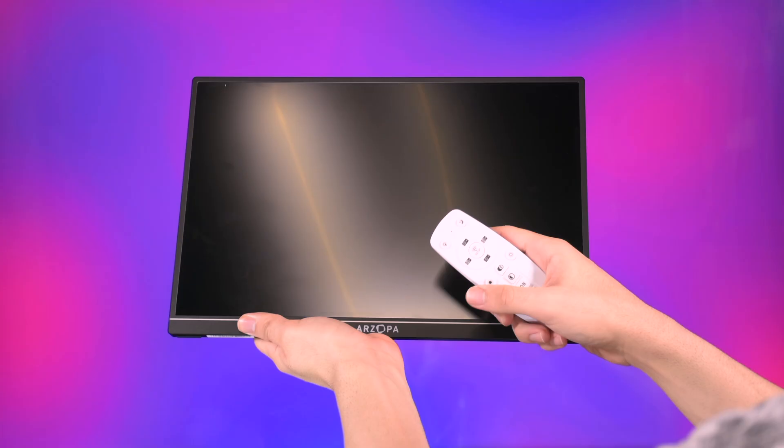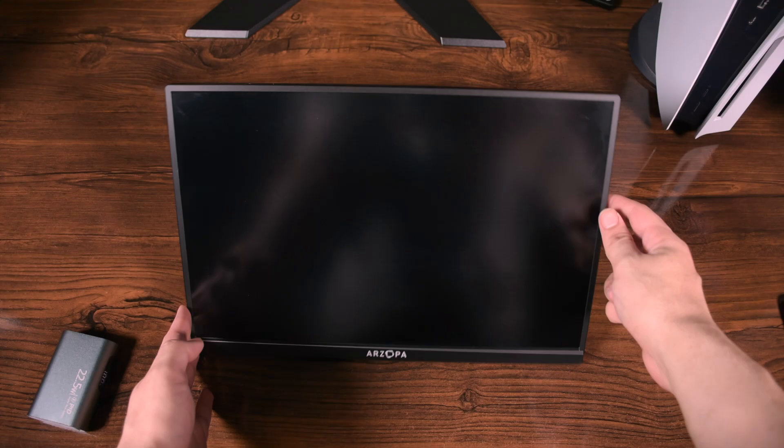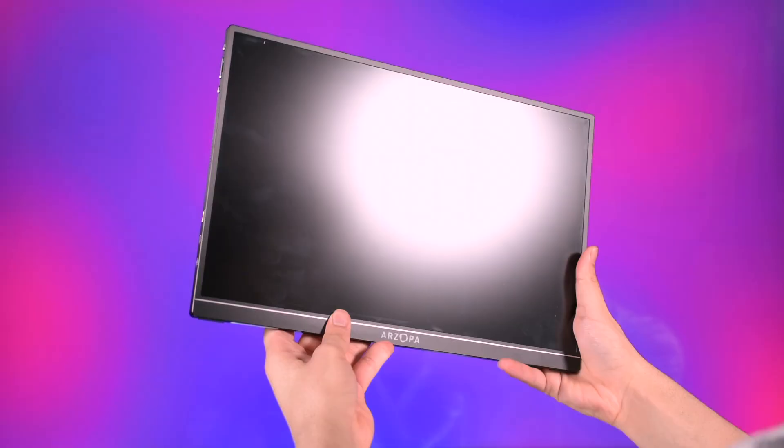The screen finish is matte and it reduces a lot of reflections. I'm personally a fan of glossy screens, but considering this is a portable monitor and could be used anywhere, the matte finish helps with reducing reflections if you can't control them, which is very good.